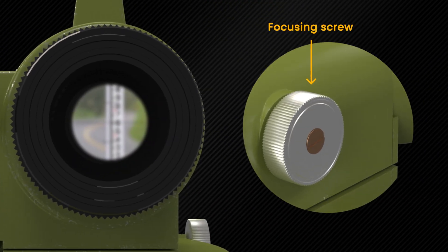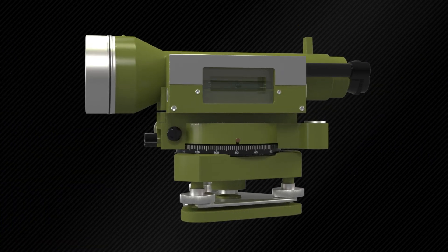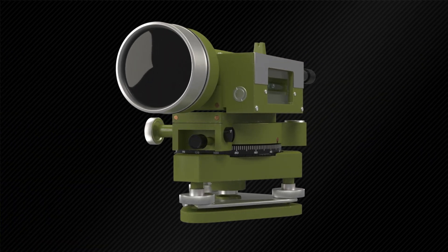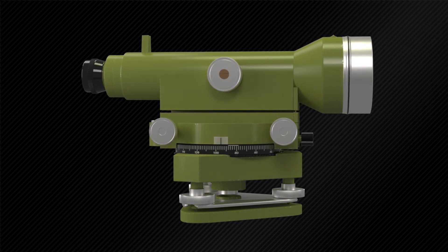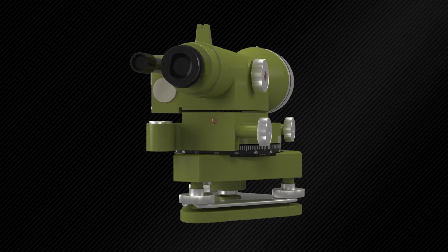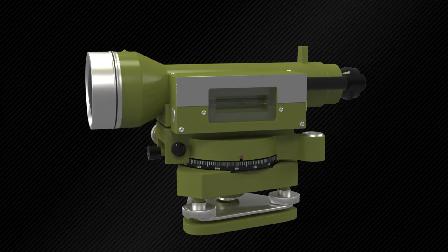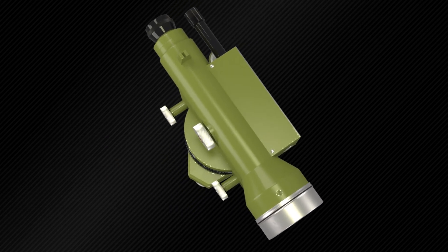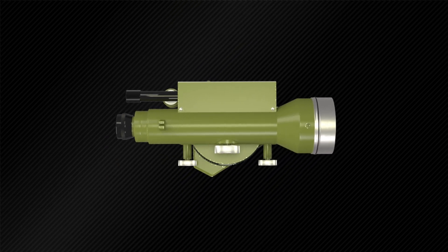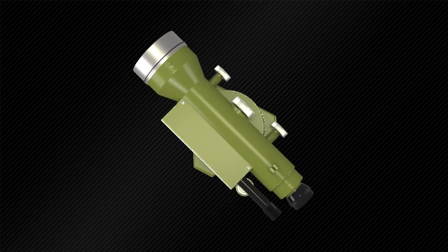The focusing screw is used to adjust the image clarity of the object. This telescope is mounted on the vertical spindle of the level and it can rotate through 360 degrees about the vertical axis in the horizontal plane. The vertical spindle is located at the center of the whole instrument, and the telescope can be rotated in the horizontal direction with respect to the vertical spindle.